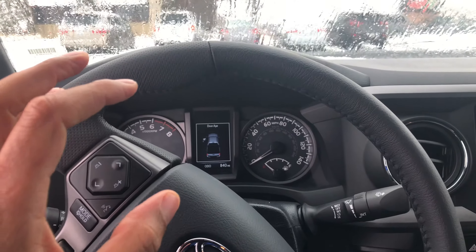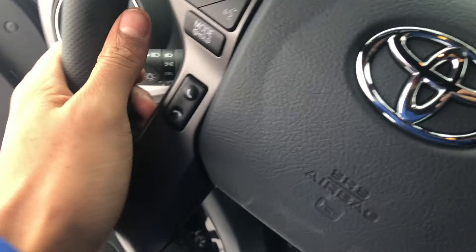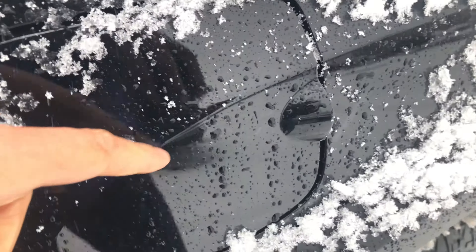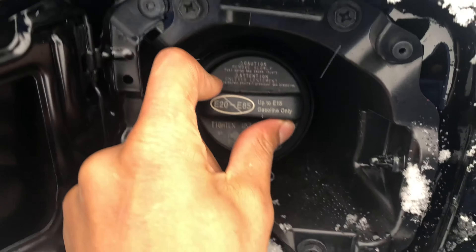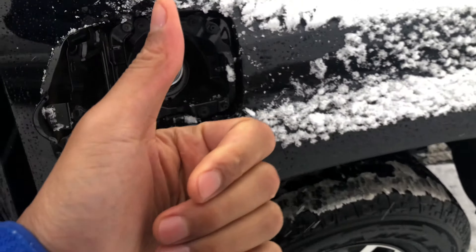I'm sitting in the driver's side of the vehicle. I'm gonna get out, walk to the back, to the rear of the vehicle. You see this right here — I'm just gonna take my finger, pull that back, and then on this one right here I'm just gonna twist it to open it to add gas. Let me know if you have any questions, thanks.